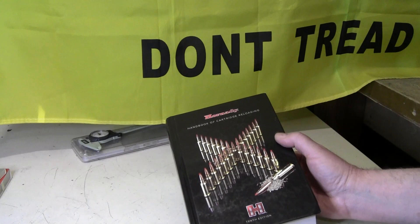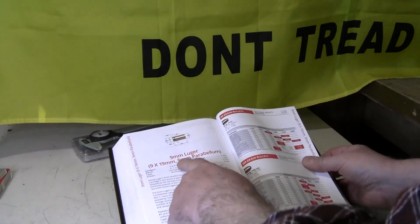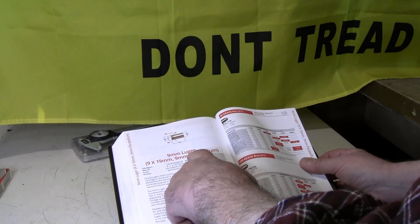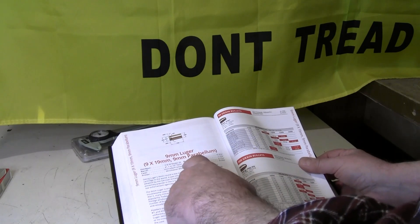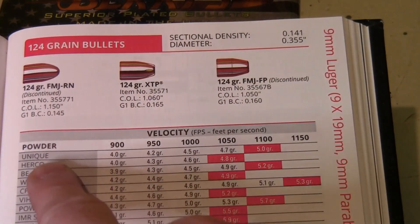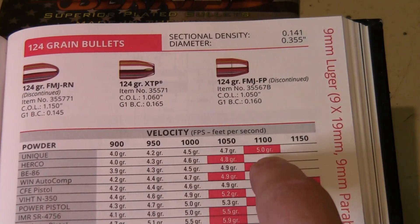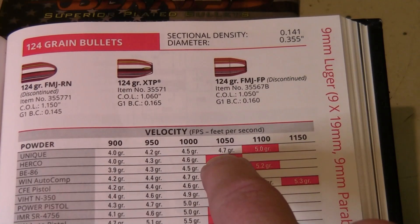Our load today is coming from the Hornady reloading manual. Go to nine millimeter Luger — also called the nine by 19 and the nine millimeter Parabellum, all the same cartridge. We are using 124 grain bullets with Unique powder, and our load today is a max load of 4.7 grains of Unique powder.